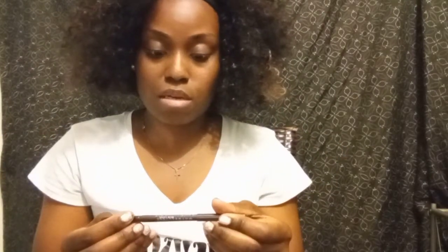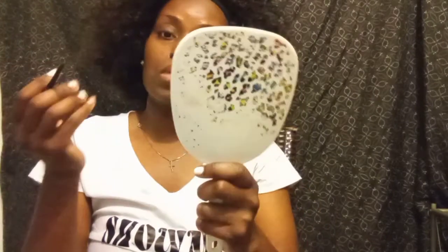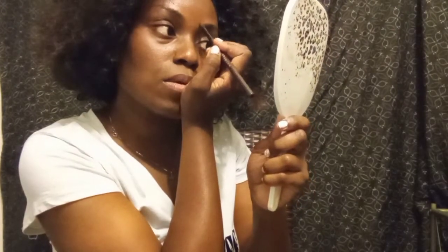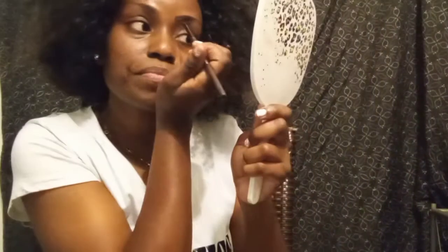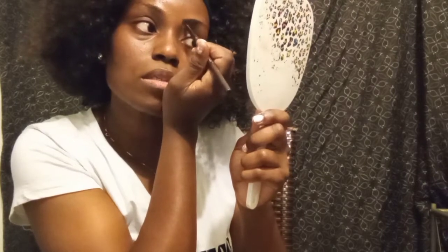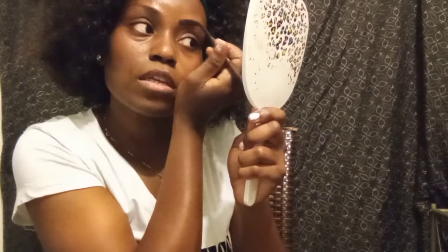So today what I'm gonna be using is eyeliner brown pencil by Maybelline. I always like to do my eyebrows first, so normally when I start filling in my brows I just draw like a little box and then I'm just gonna come in and fill in that box.